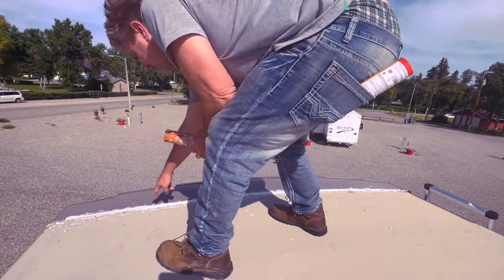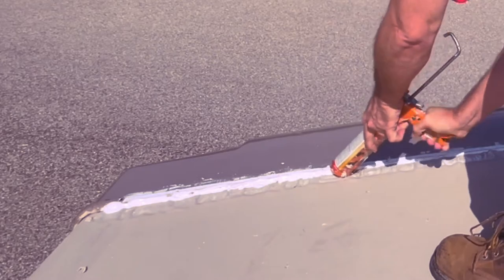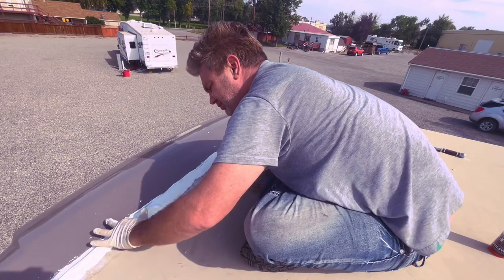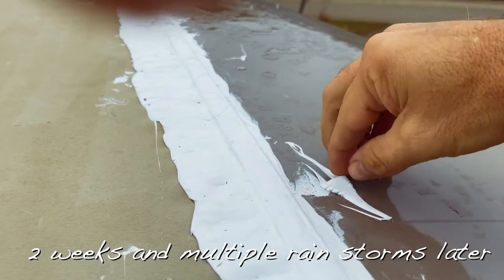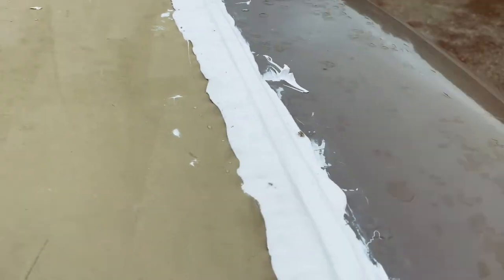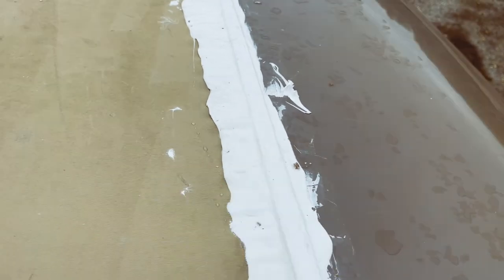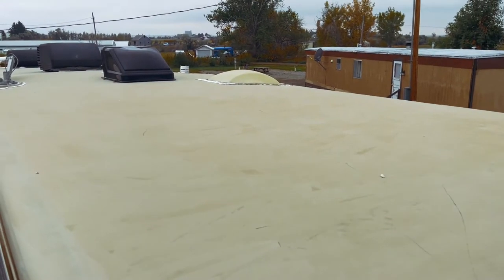I want to run a bead all along here to start. It's not very pretty — I could make it look a little nicer, but it's a damn roof and no one's going to see it. This stuff takes about a week to harden. That's much better than it was — no cracks. The main thing is it sealed up both sides of this real nicely, and I'm happy with that.